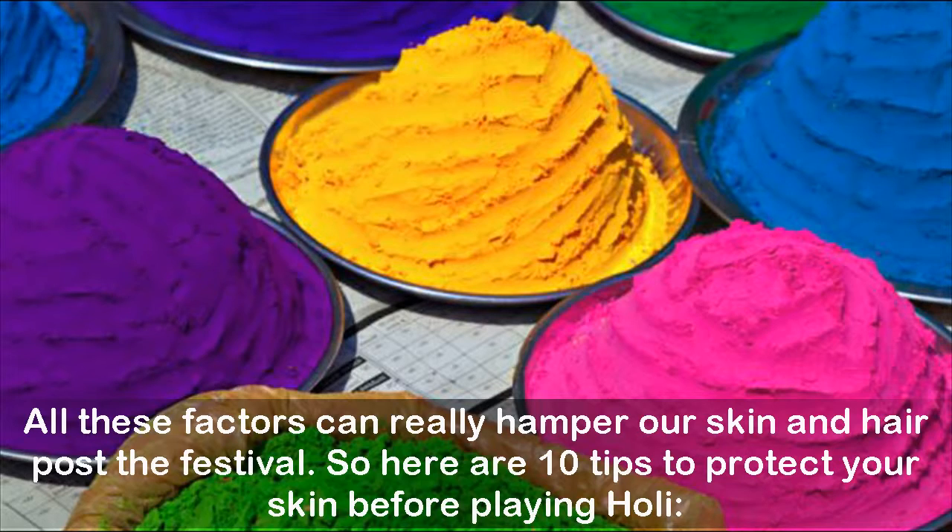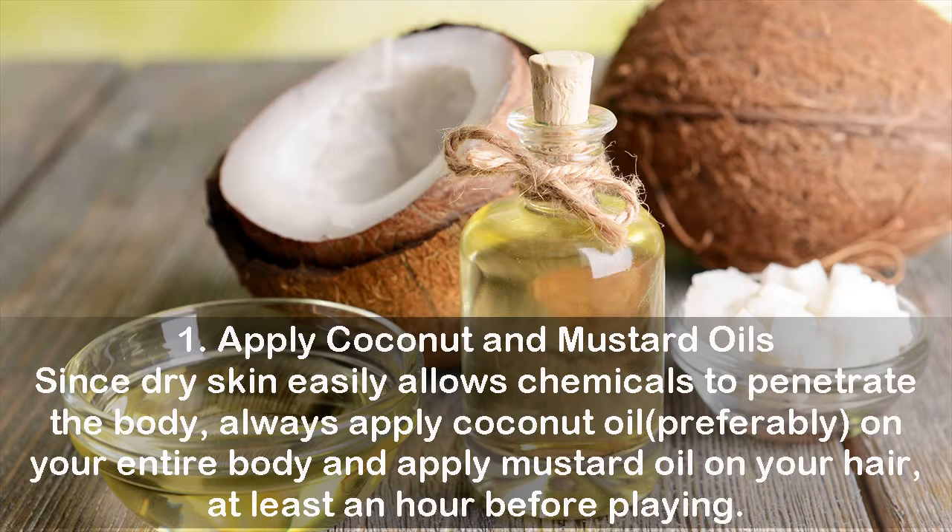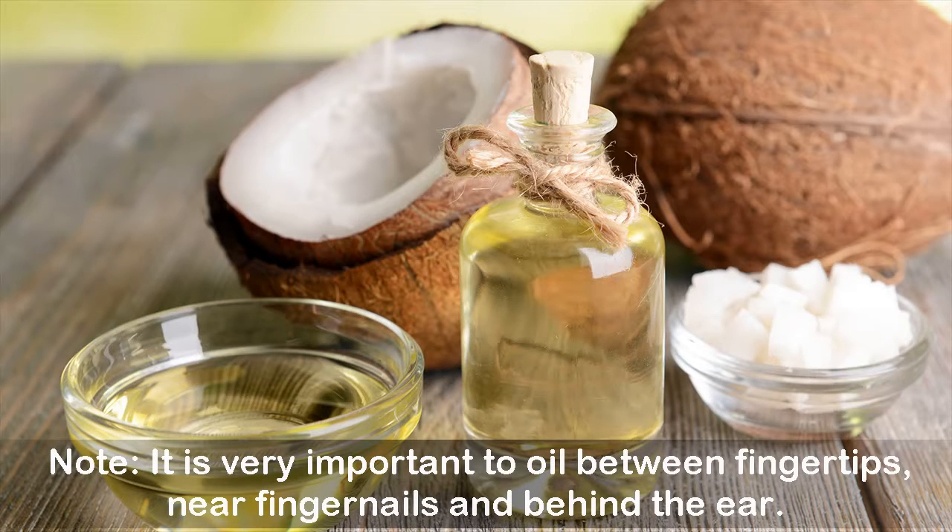So here are tips to protect your skin before playing Holi. Tip 1: Apply coconut and mustard oils. Since dry skin easily allows chemicals to penetrate the body, always apply coconut oil on your entire body and apply mustard oil on your hair, at least an hour before playing. Note: it is very important to oil between fingertips, near fingernails, and behind the ears.